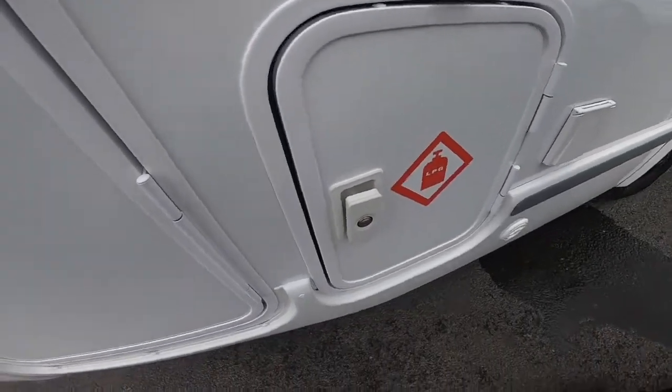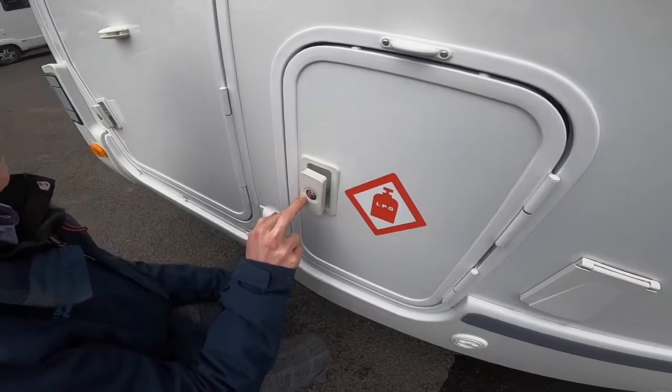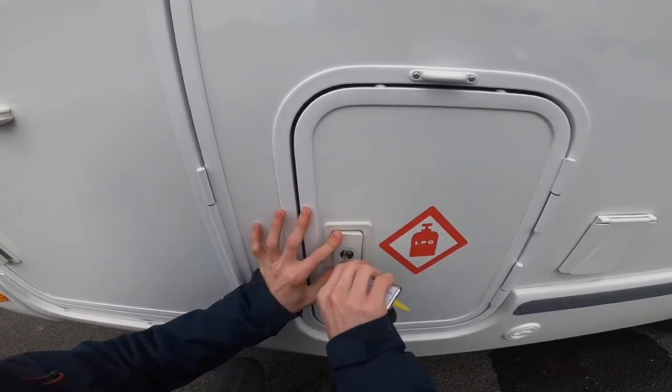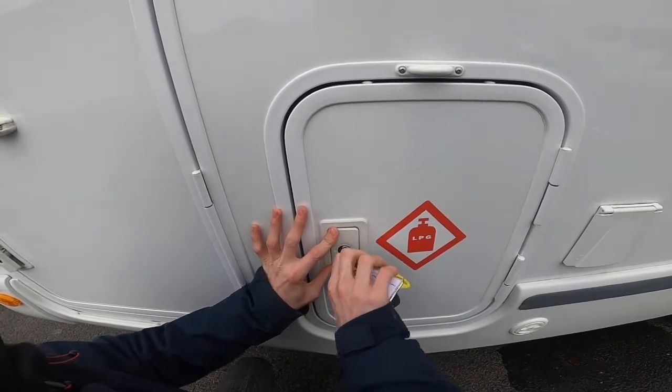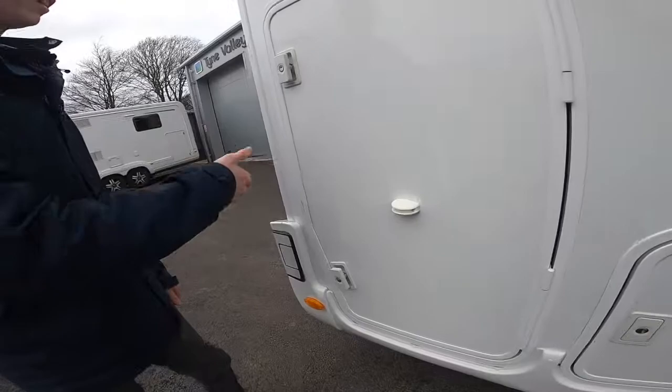To lock these locks, make sure the dot on the front of the face is on the dot on the frame. You would use your small key, push in and turn, and that is locked. Now onto your garage area.